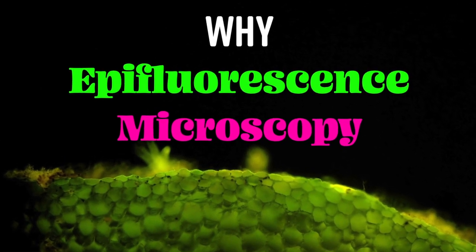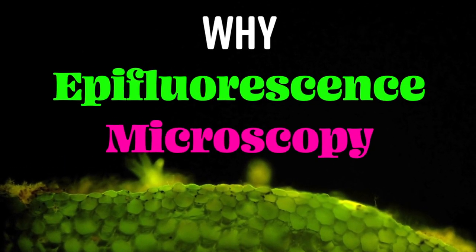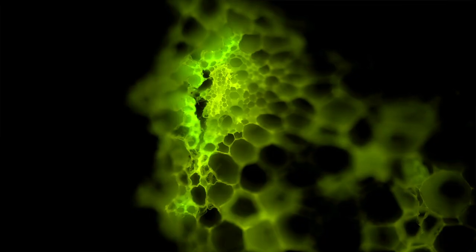Why would I choose epifluorescence microscopy to examine my soil, compost, roots, mycorrhizae — all of the above? Well, let's start with why you might not at first, because traditionally it was very expensive. Until now it wasn't taught in universities, so it's been very expensive.